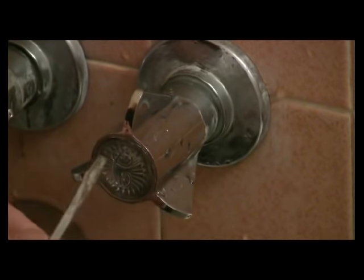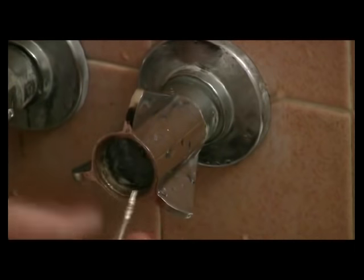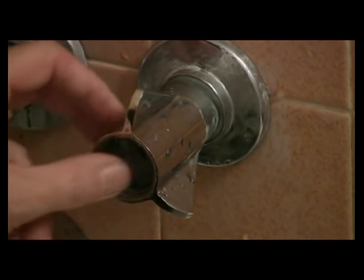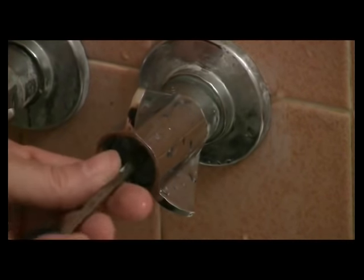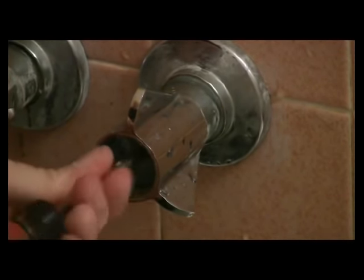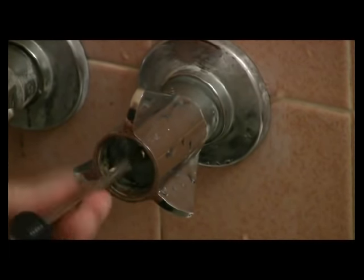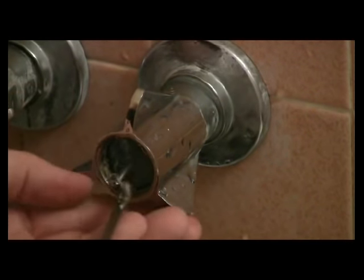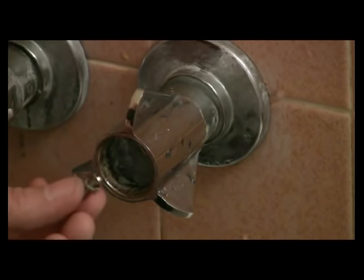What I do is just take a sharp point of any kind, like a screwdriver, and pull this cap off. Now inside this handle is a screw, so I'm going to unscrew this. To unscrew anything, it's usually right to left — counterclockwise — and you pull this screw out.